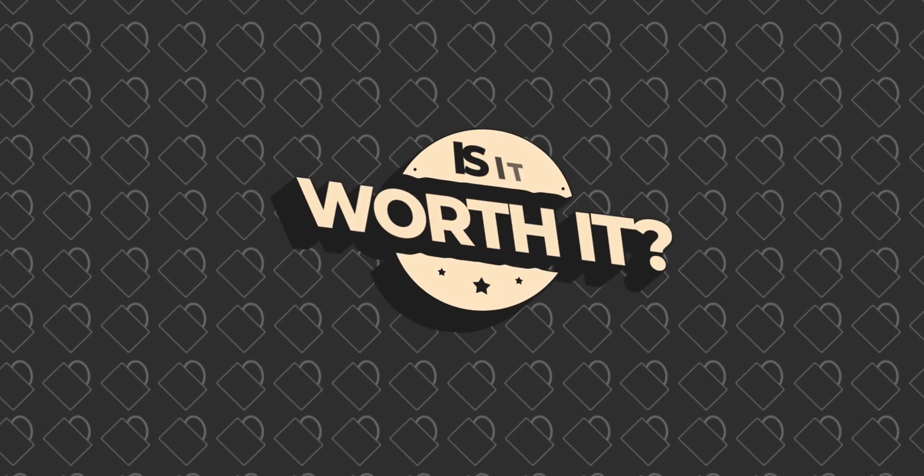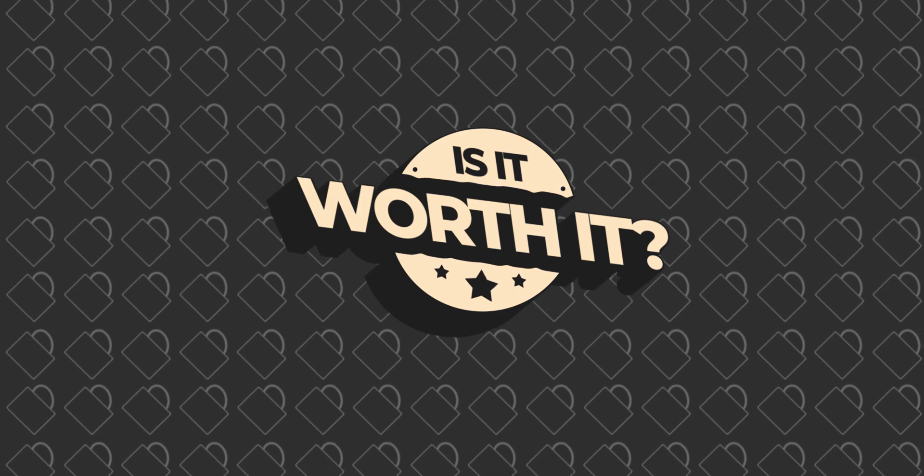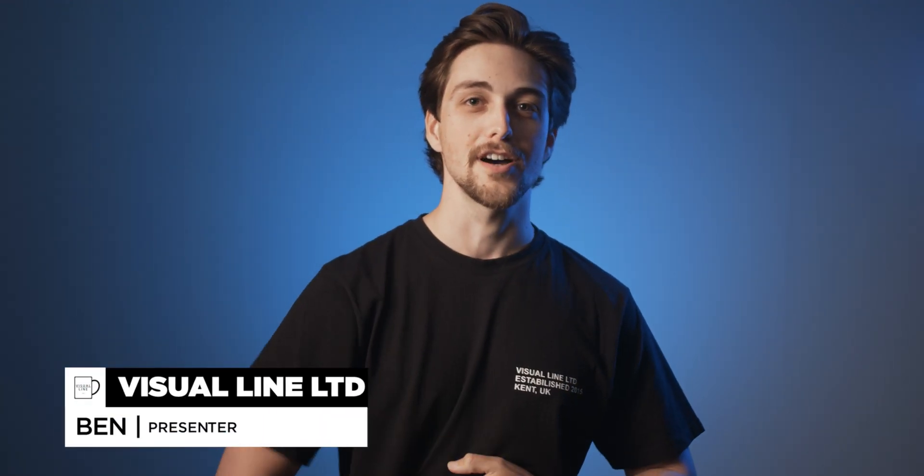Welcome to the second episode of Is It Worth It? As you may have noticed, we did take a break a long while before the world decided to shit its pants. But you can rest easy, we're back now, and what better to bring us back onto the internet than a video on a mouse. I know how it sounds, but before you go running off to Linus or anyone else who seems more qualified to talk about this sort of thing, bear with me because I'm going to get through this quicker than you can say corona.